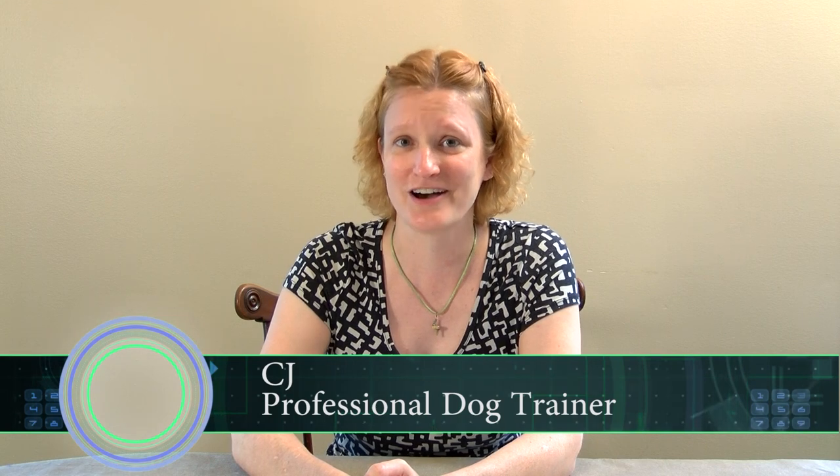Hello, my name is CJ and I'm a professional dog trainer on staff with WebDealsDirect on Amazon.com. I'm here to ensure that you get the most out of your Pet Tech Training dog collar. Please feel free to contact me via the contact form on our website, or you can send me an email at cj@PetTechProducts.us. I'd be happy to help you with any training issues that you have.